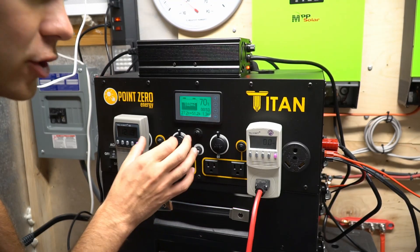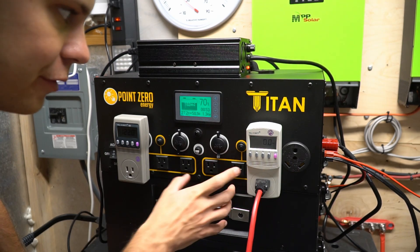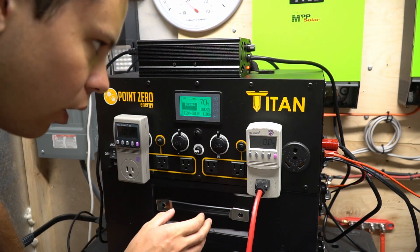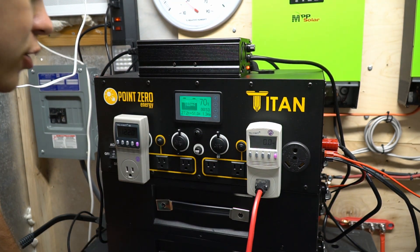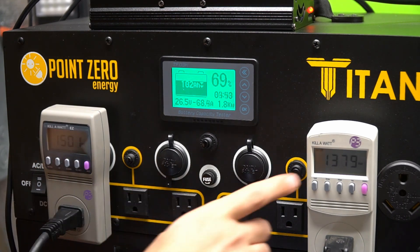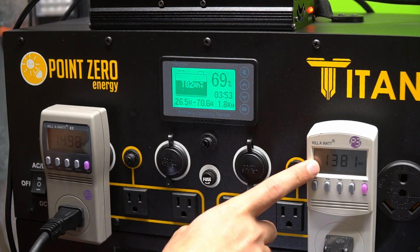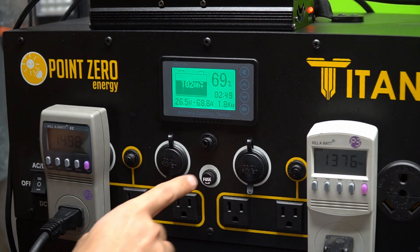While the Titan is charging quickly we can do a temperature stress test. We're going to put the inverter on full load at three kilowatts and see what happens with the charge rate and see if it changes. Now we're pulling 1500 watts over here and 1300 watts over here, and the net loss from the battery is 1.9 kilowatts.